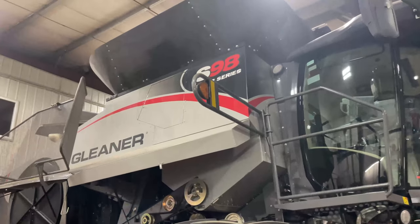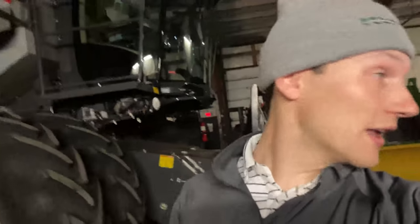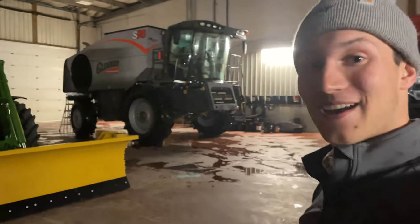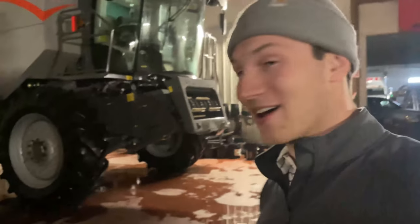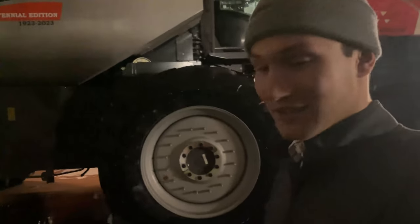The previous-style S98s look really good — that black, that red, and your signature silver. But we can also see that brand new Gleaner S98, the Centennial Edition. It has a little bit of the throwback color scheme to the old Gleaner combines and the old Allis-Chalmers.